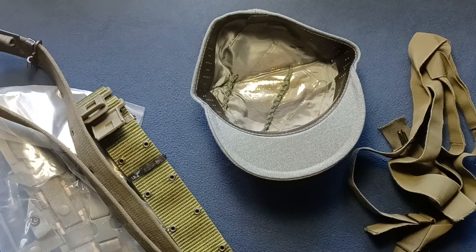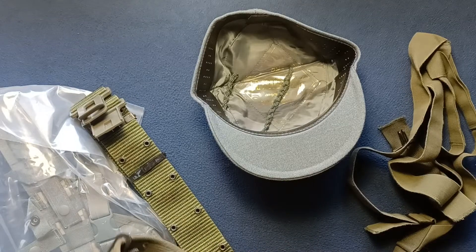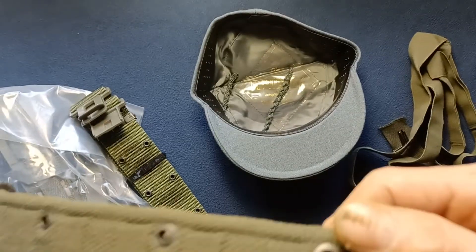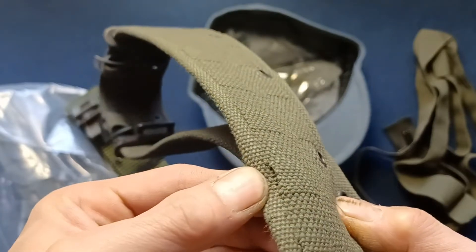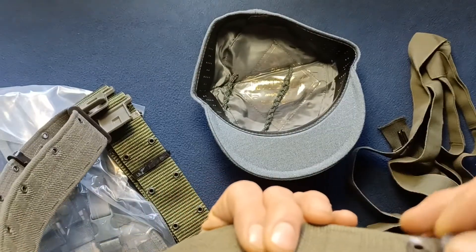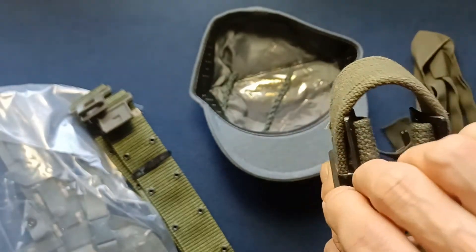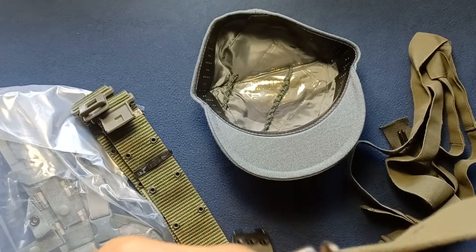Next up: vintage British military cotton web belt. You can see here it's a single hole as opposed to a three-hole style across the width of the belt. Very faint, but once you pull them up you can see the perforations for Alice clips. Metal ends — going to reach for a magnet here. Non-magnetic, so they might be some other type of brass or possibly alloy. These are also non-magnetic, which is very interesting.